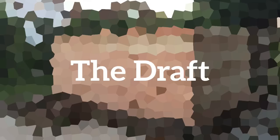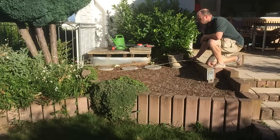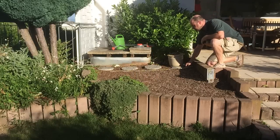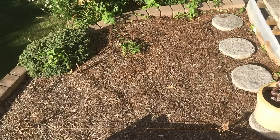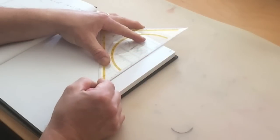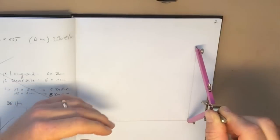I started by measuring the spot in the garden where the raised bed should be put, and I used some sticks and a thread to lay out the whole thing on the floor so I could get a better idea how large it should be. Then I drew the layout of the raised bed on paper to work out the distances and angles.